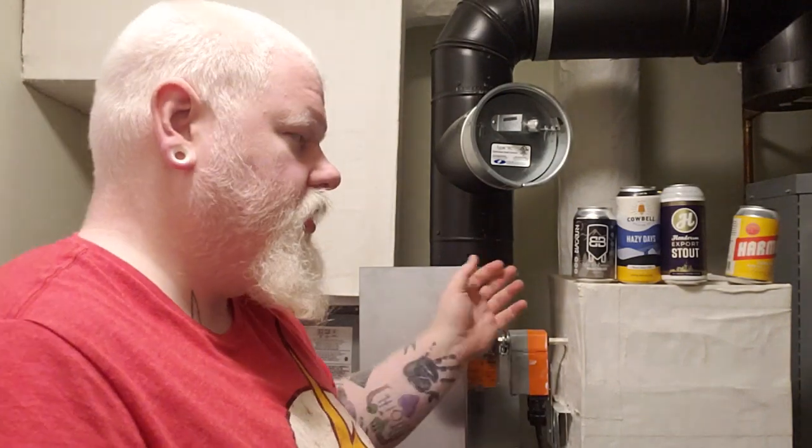Good day, YouTube, and welcome to another episode of the Albino Rhino Beer Review. Today we have some beers back here behind me, so let's try some beers.